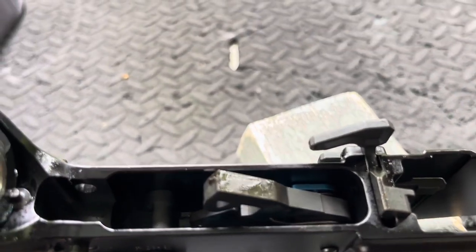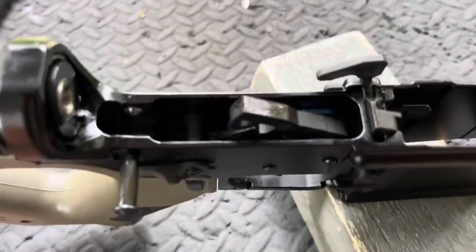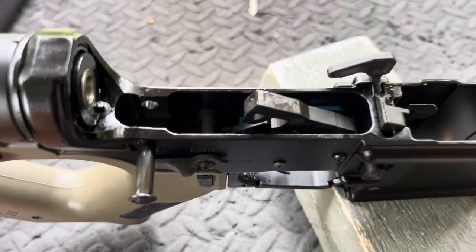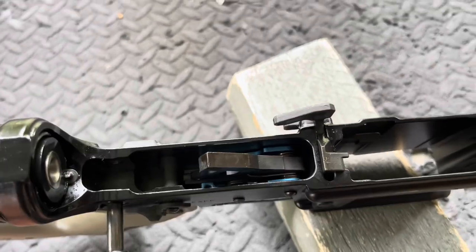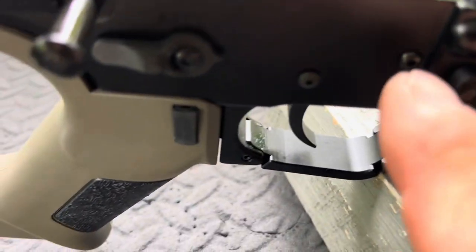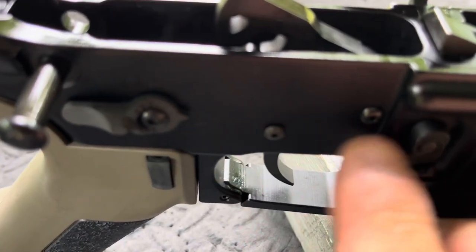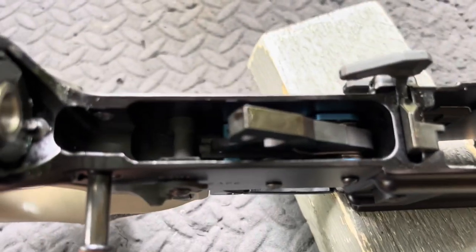I'll do another longer-term follow-up review as I get more rounds into it. Just want to give you all a quick update on Palmetto State Armory hooking me up with the replacement and it's working so far. Don't forget when you install these triggers, make sure — because it's a cartridge trigger — you get those anti-walk pins in there. The nice feature is they do come with the anti-walk pins.